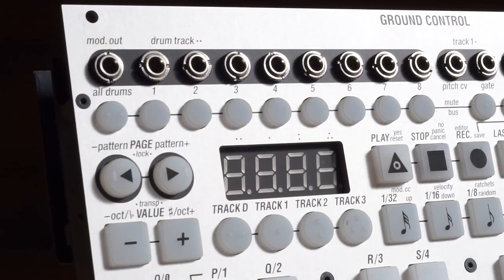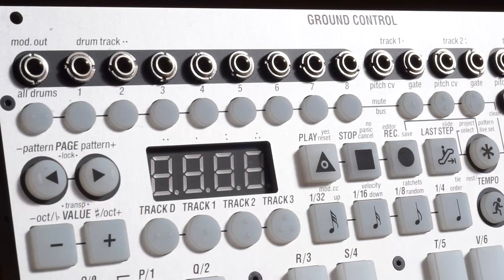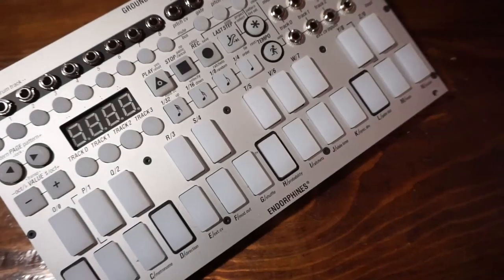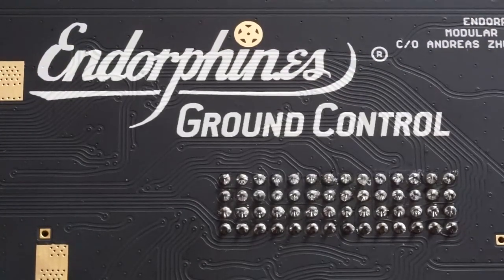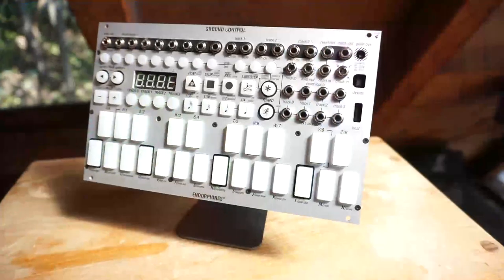Hi, I'm Kinkas and I'm a synth DIY guy. Welcome to today's video with a much anticipated full tutorial on the Ground Control by Endorphins from Barcelona, Spain. They have sent me the new version — the new silver panel which has a few changes in the graphics and looks super premium. And I will also be showing you some of the new features that come on firmware 2.0. There are quite a few improvements. But first I want to take you through the instrument in a logical and practical way to get you started making music right away with it.